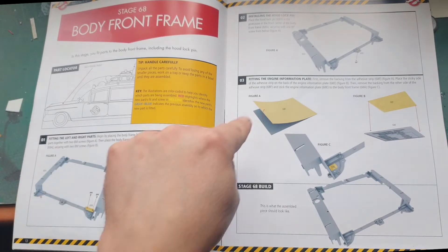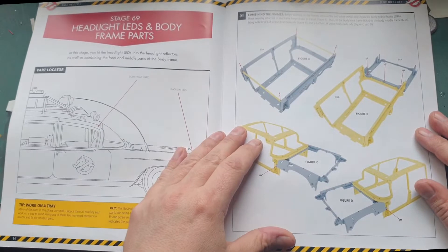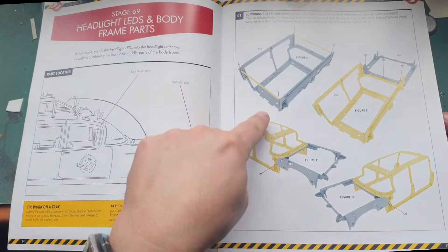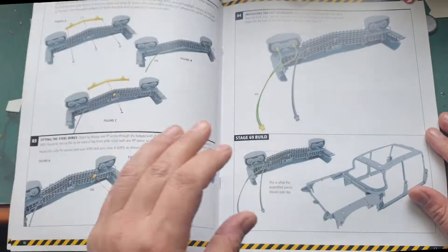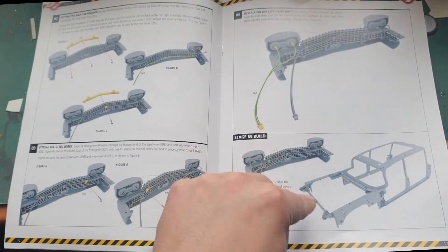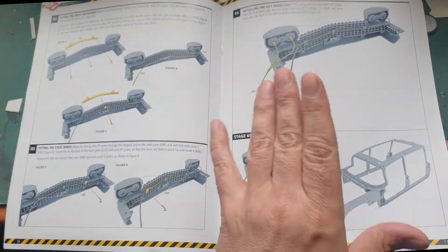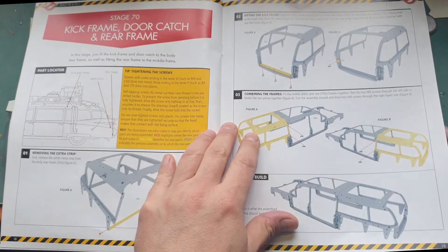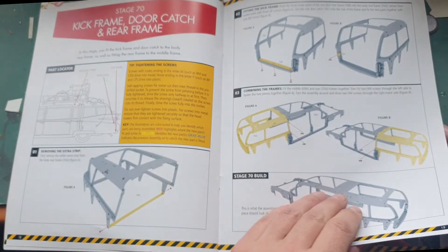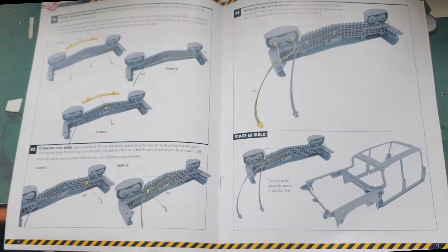Stage 68 is only a few steps, which is very simple. In stage 69 we're doing the headlight LEDs, body and frame parts — which is the main body for the car and the headlight system. In stage 70 we're working on the kick frame, door catch, and rear frame. But first we're actually going to start with the front section — the headlights.